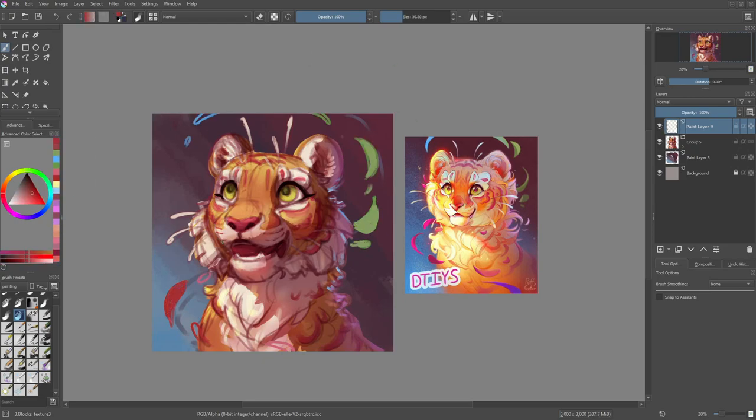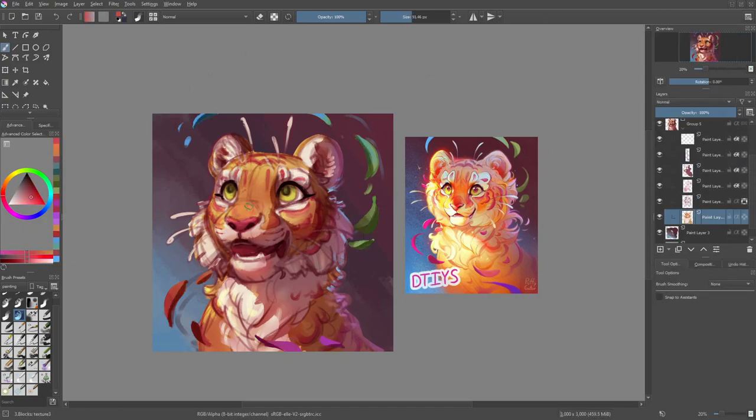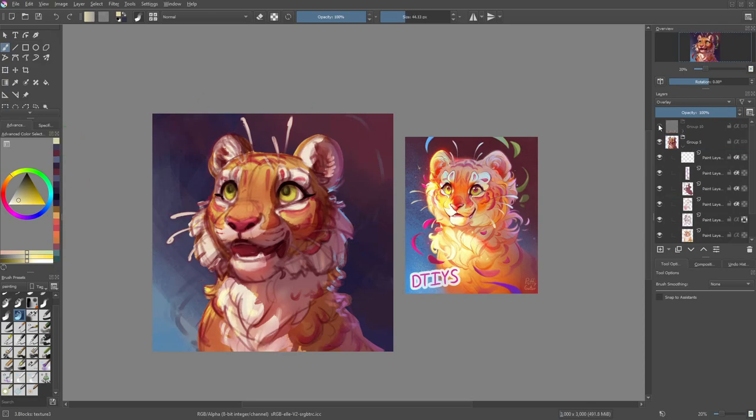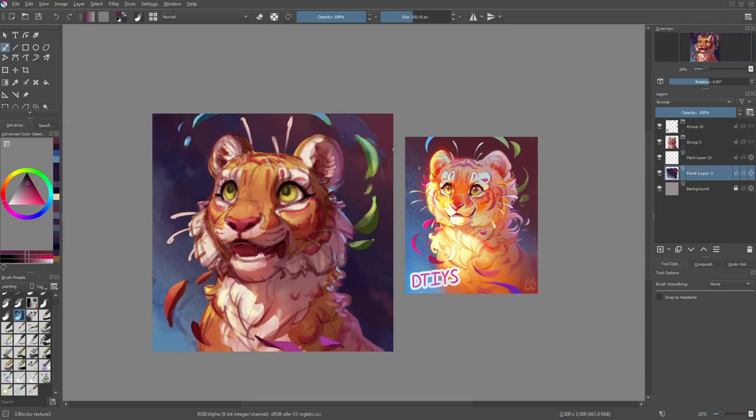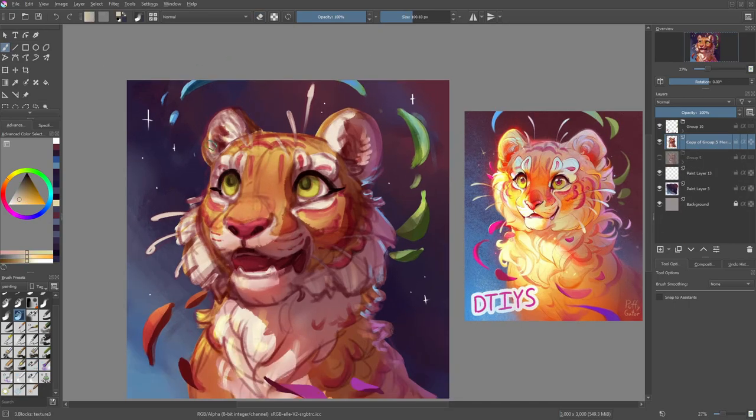Now that I'm pretty much happy with the general idea of the lighting, I quickly add in the petals. They have this fun rainbowy gradient going across all the petals, so I tried to add that as well as adding shading to them to make sure they look like they're actual thin pieces of petal floating through the air and not just weird shapes. Then I add a bit more detail to the background, adding some stars and stuff like that.